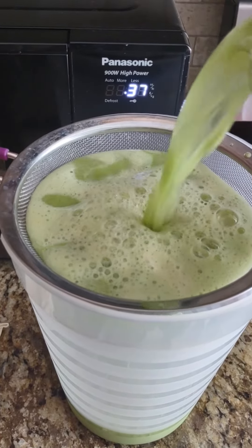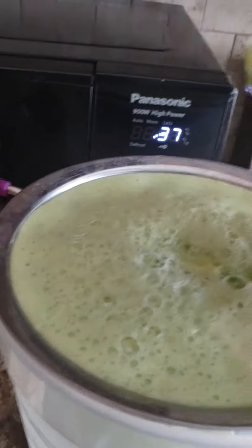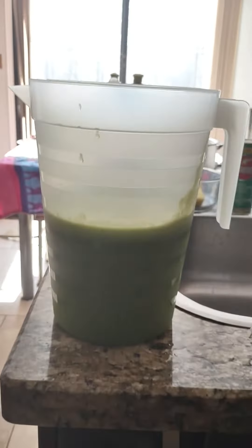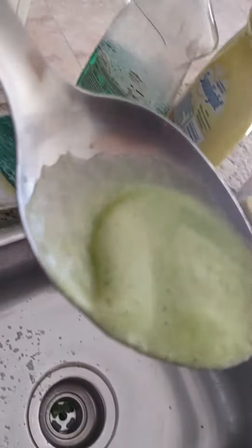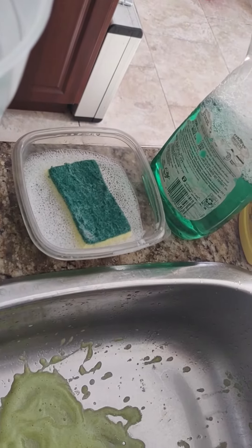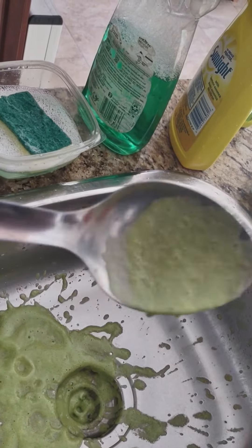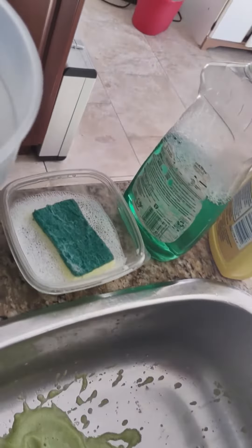So, let's get started. Just taking off the foam off the top and it's celery, cucumber, pineapple, apples, ginger, lemon — I'm gonna put the lemon in after finishing up.